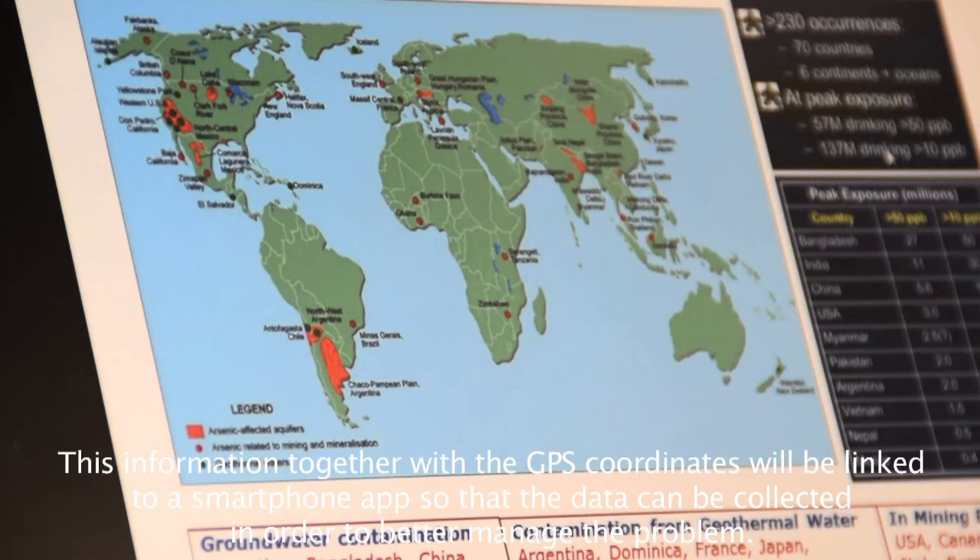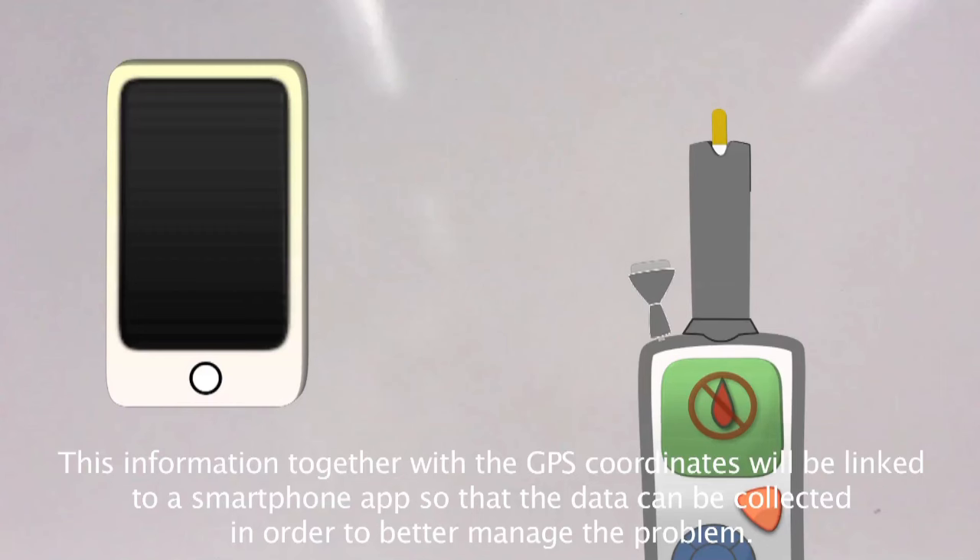This information, together with the GPS coordinates, will be linked to a smartphone app so that the data can be collected in order to better manage the problem.